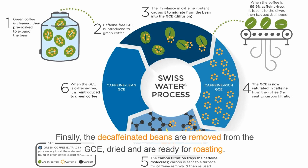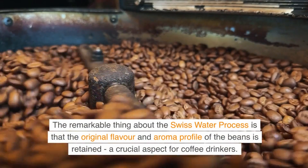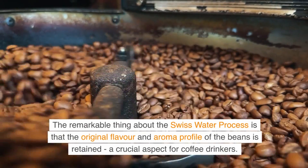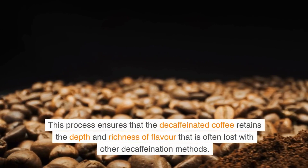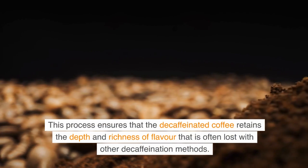Finally, the decaffeinated beans are removed from the GCE, dried, and are ready for roasting. The remarkable thing about the Swiss Water Process is that the original flavor and aroma profile of the beans is retained, a crucial aspect for coffee drinkers. This process ensures that the decaffeinated coffee retains the depth and richness of flavor that is often lost with other decaffeination methods.